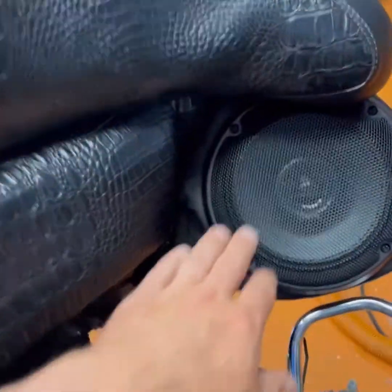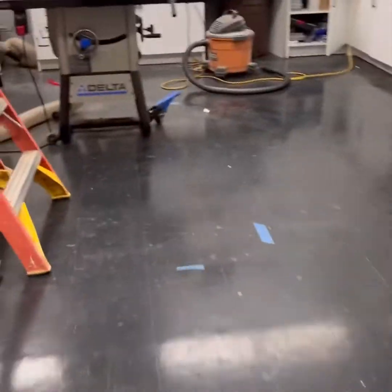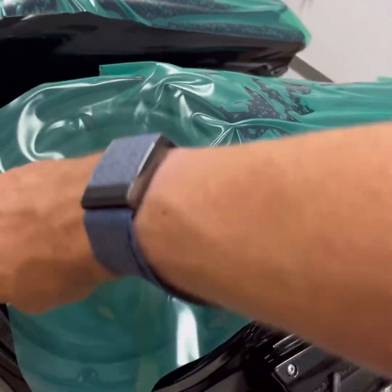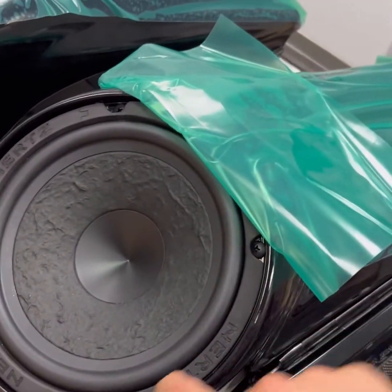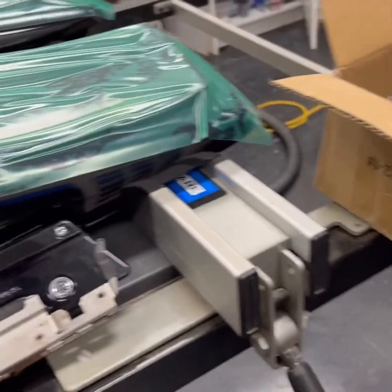We ended up needing grills on this bike and we had to order some grills today for the eights — they're going to go in here. We're actually not charging the customer for those grills because we gave the customer a total price. We're not charging the customer for the grills because we gave them a total price and we don't like to be that nickel-and-dime company.